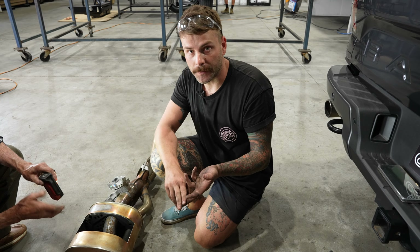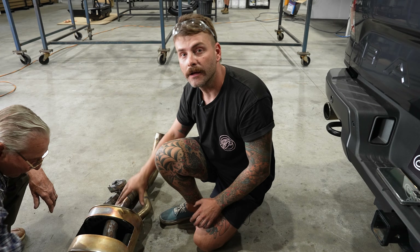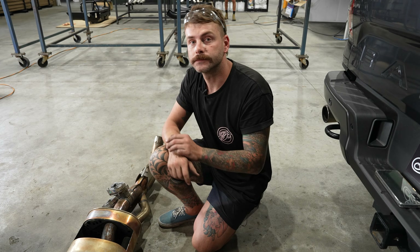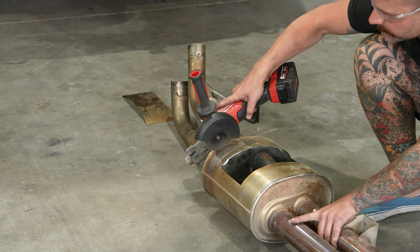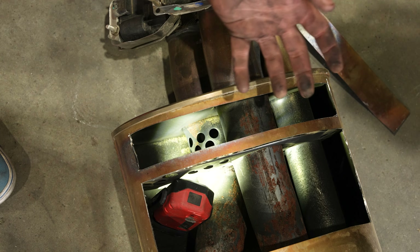So the exhaust gas comes in, hits here, stops, comes back out through the baffle, and then basically finds its way into this pipe here and then comes out through the X-pipe. So not only is that not at all efficient, it would also be adding to why Raptors sound the way they do. What we need to do is make this whole section work better, be more efficient — it'll be better on fuel and it'll sound better as well.